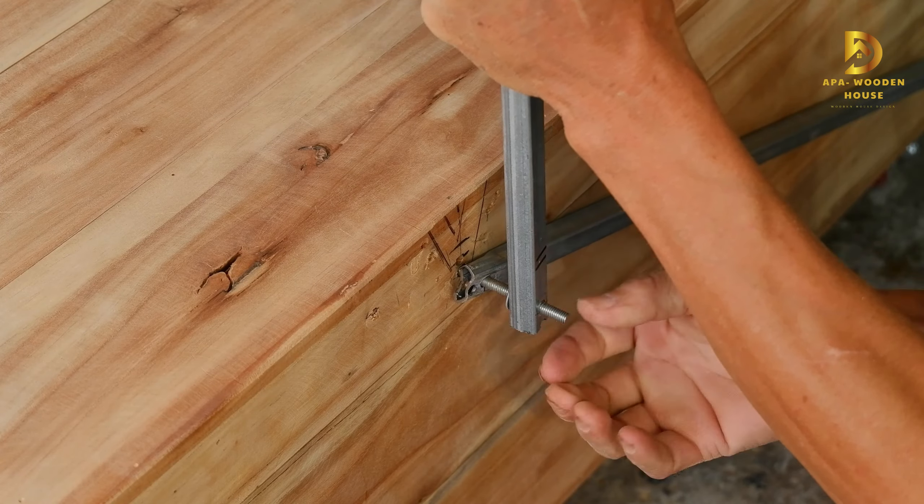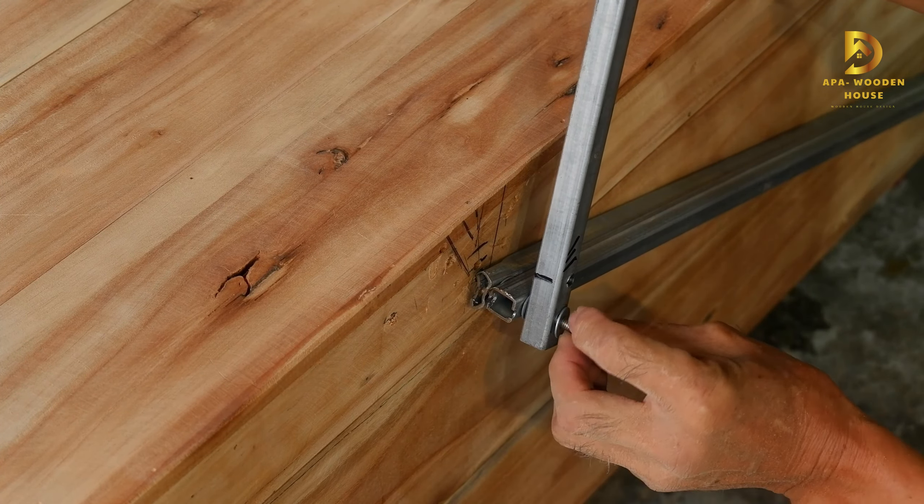Next, I construct the roof frame using the iron frames I previously bent.